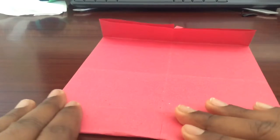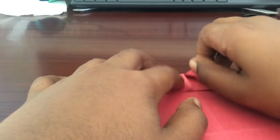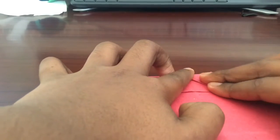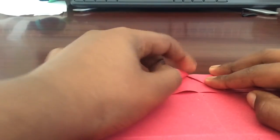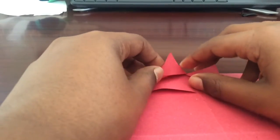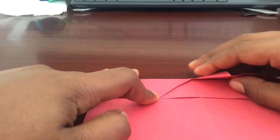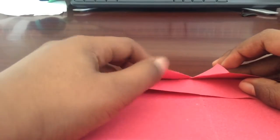Do the same with the other side. After this, fold it at the triangle and do the same with the other side, and push the triangle inside like that. It should look something like the triangle tucked inside.